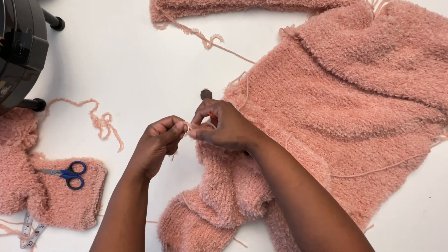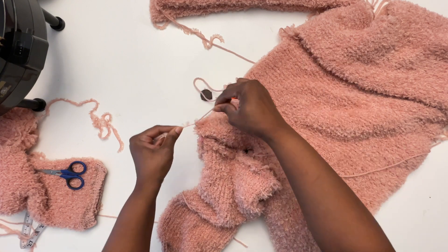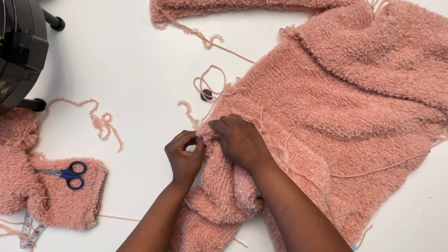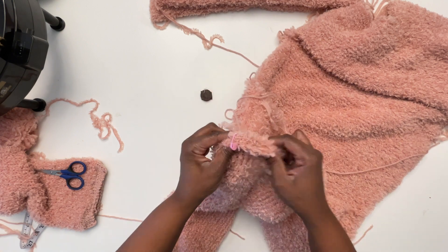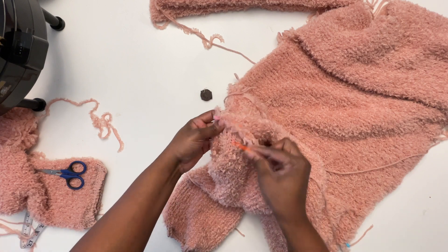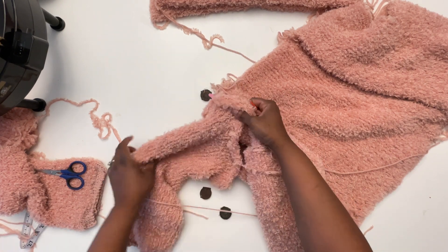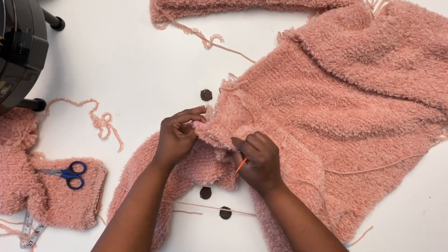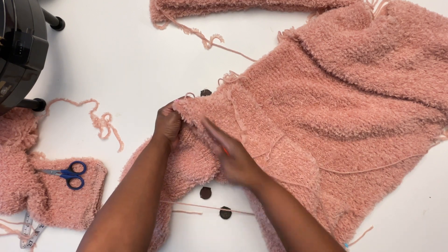I'm just going to tie these two yarn tails together up here since they are close to each other. The way in which I do this — the stitches are facing different directions. On this piece the stitches are going horizontally and on this piece the stitches are going vertically.